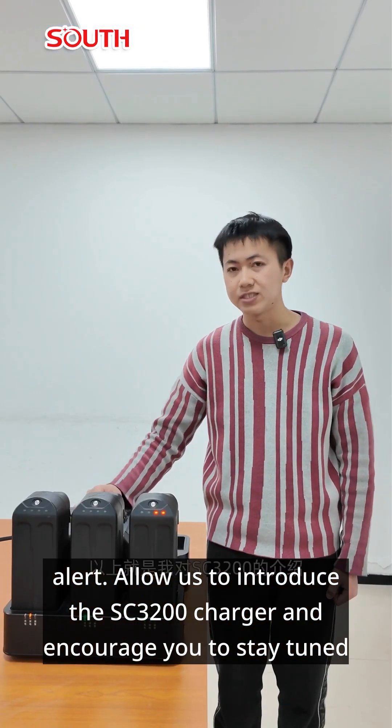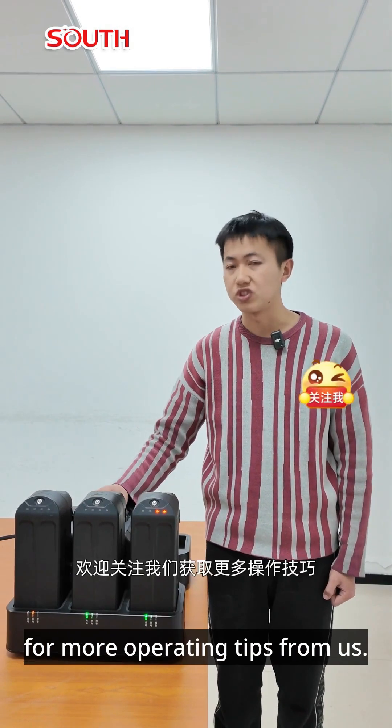Allow us to introduce the SC3200 charger and encourage you to stay tuned for more operating tips from us.